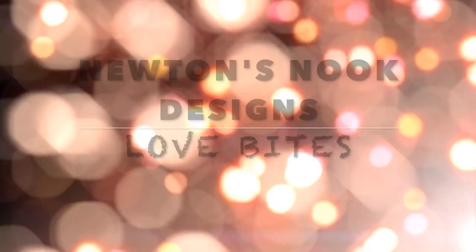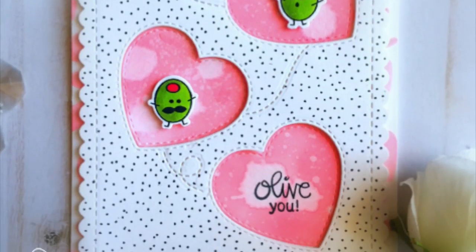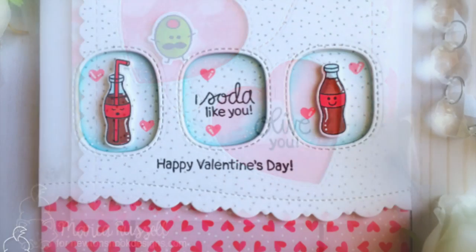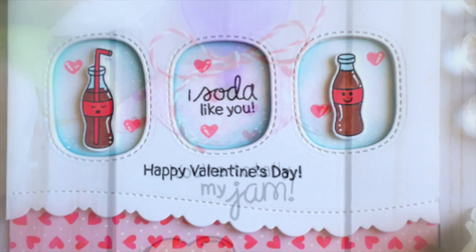Hi there, it's Maria here with you and I am back today to share with you some very simple and cute Valentine's Day projects showcasing the new Love Bites stamp set and coordinating dies by Newton's Nook Designs.